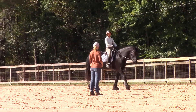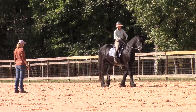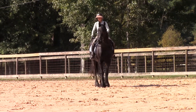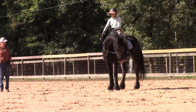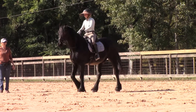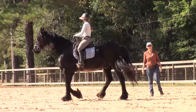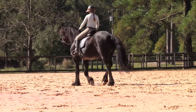Good boy. You rode him yesterday so well — good job. It's a perfect arena, I'm glad we did it. It's good after a lot of rain.